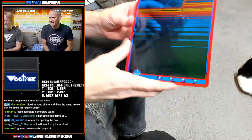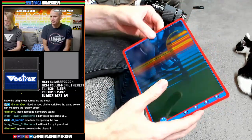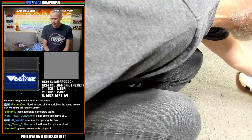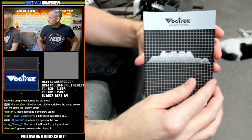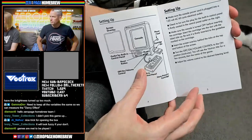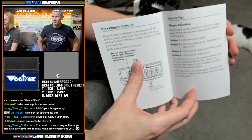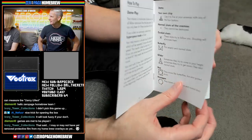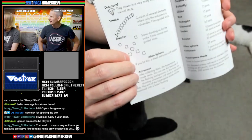We'll put that in the Vectrex right now. Here's the manual — Hero Primera. I'll read this out as Darcy plays, but I'll just give a flip through. Apologies if I complete the game too quickly and ruin everything for you. He might have to play it a second time.